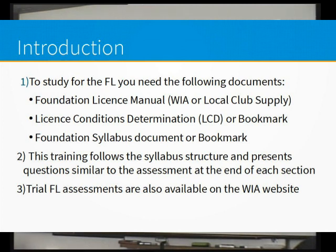I don't know whether you've come across them, but there are trial foundation licence exams on the WIA website. I refer to the WIA — the Wireless Institute of Australia — they're the national body for amateur radio in Australia. On their website, which is wia.org.au, there are trial foundation licence exams. You can do them to your heart's content, go through them, and then it tells you what the score is at the end. A great little resource.